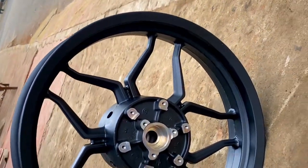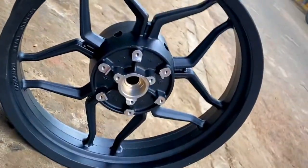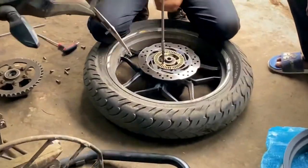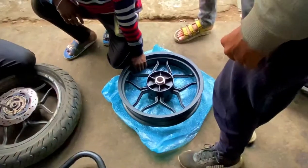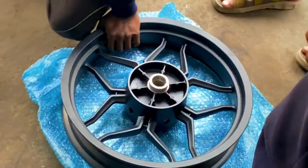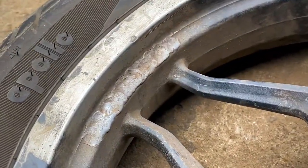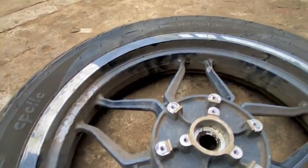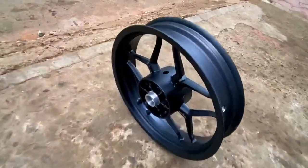It's a diamond cut rim. We've removed the whole old rim — it's right here. This is the new one. We had repaired it once but it was really damaged, so now we are replacing it with this one.